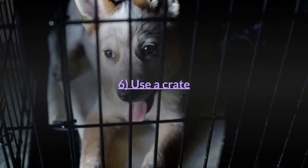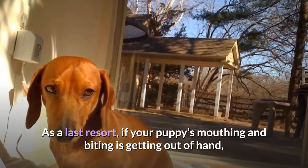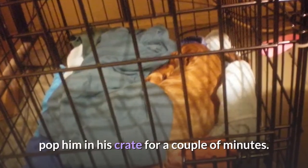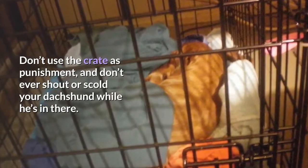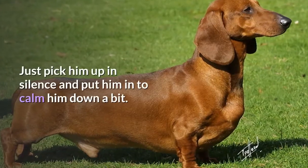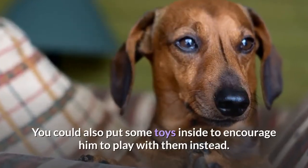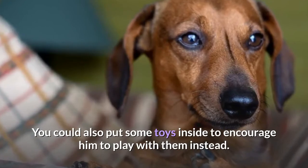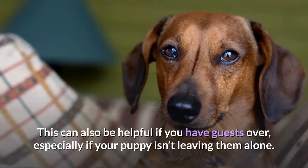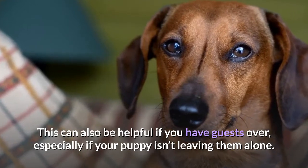Tip 6: Use a crate. As a last resort, if your puppy's mouthing and biting is getting out of hand, pop him in his crate for a couple of minutes. Don't use the crate as punishment and don't ever shout or scold your dachshund while he's in there. Just pick him up in silence and put him in to calm him down. You could also put some toys inside to encourage him to play with them. This can also be helpful if you have guests over, especially if your puppy isn't leaving them alone.